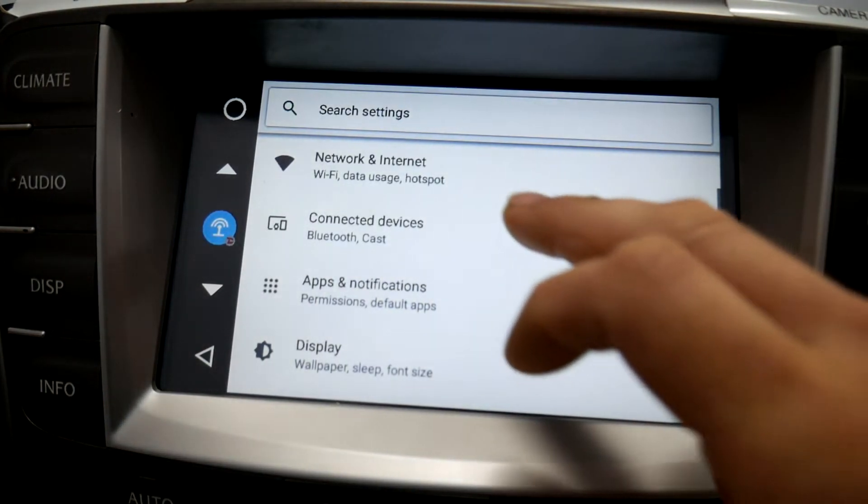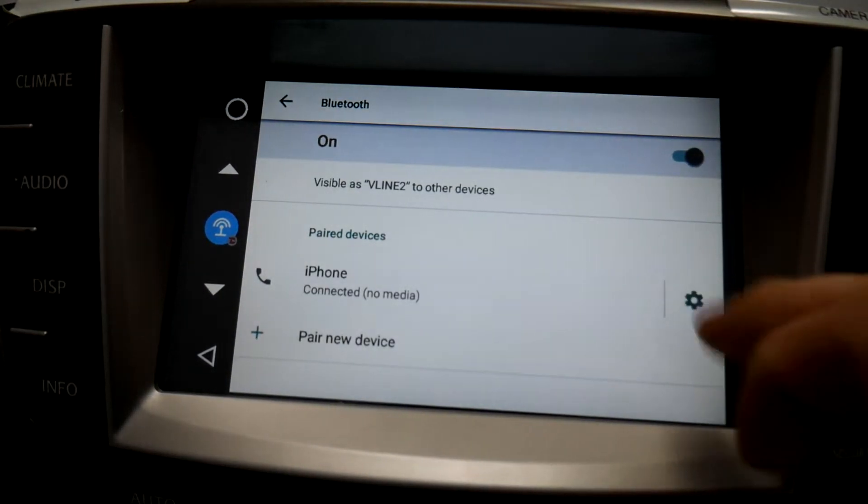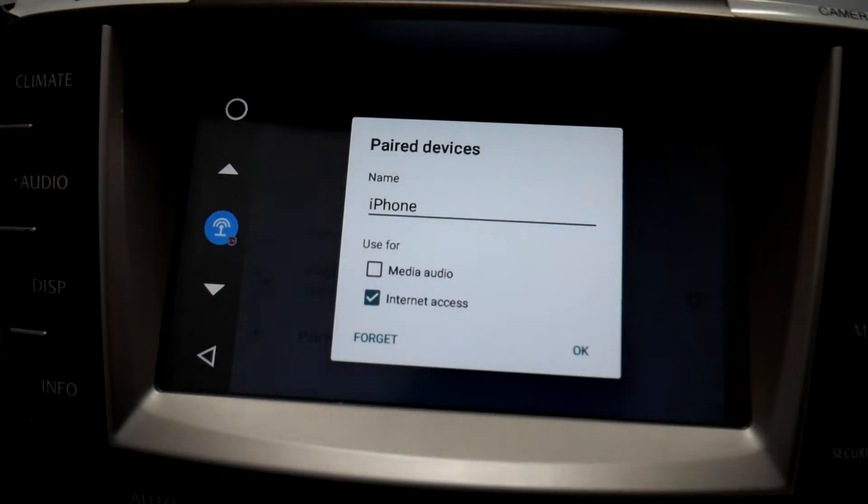If you go to Settings, you'll see your phone connected. Go to your Settings on Bluetooth and you'll see the internet access box.